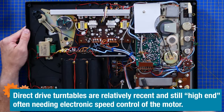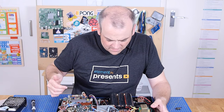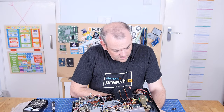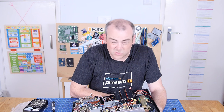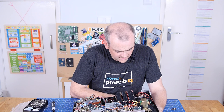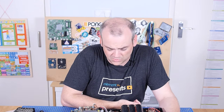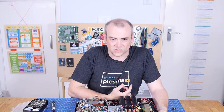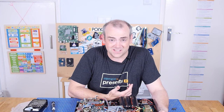I'm interested by the turntable because it doesn't appear to have any belts. Does that mean it's direct drive? The speed selector is manual — it's like changing gears to change the record speed. The motor runs at a constant speed and then there are different intermediate rollers or cogs or something that changes the speed of the turntable.